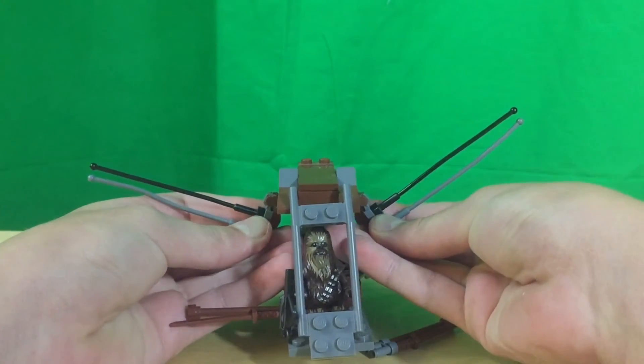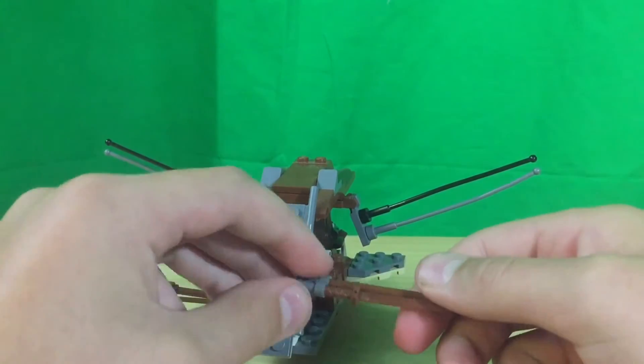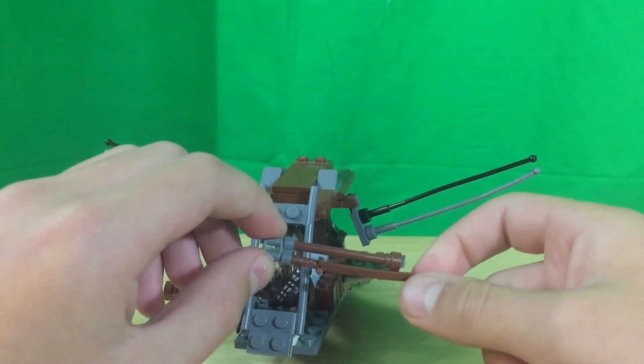I don't really think they would be, but they could. And these front wings were made with a binocular, a pole, and a sword.